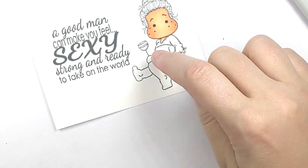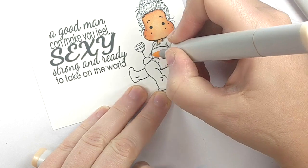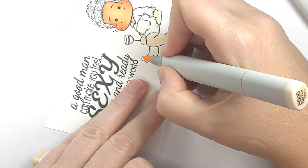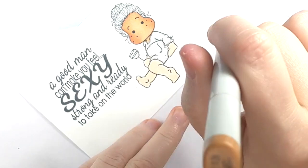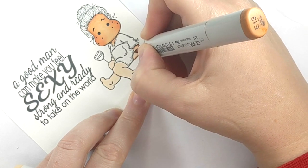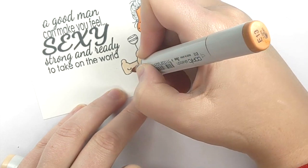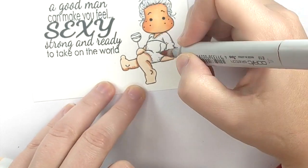Now we're going to do her two arms and her two legs, and we're going to do the same thing — take our lightest tone and cover them with alcohol. A lot of people call this priming your paper. It makes it so the other colors will move more easily when you are blending. Now I can go back with my E13, which is my darkest color, and wherever I think is going to be the darkest, I'm going to start flicking in some color to create that shadow. If you don't know where that is, don't be afraid to use your lighter tones so you can kind of shadow map. She is pretty easy to color in that sense.